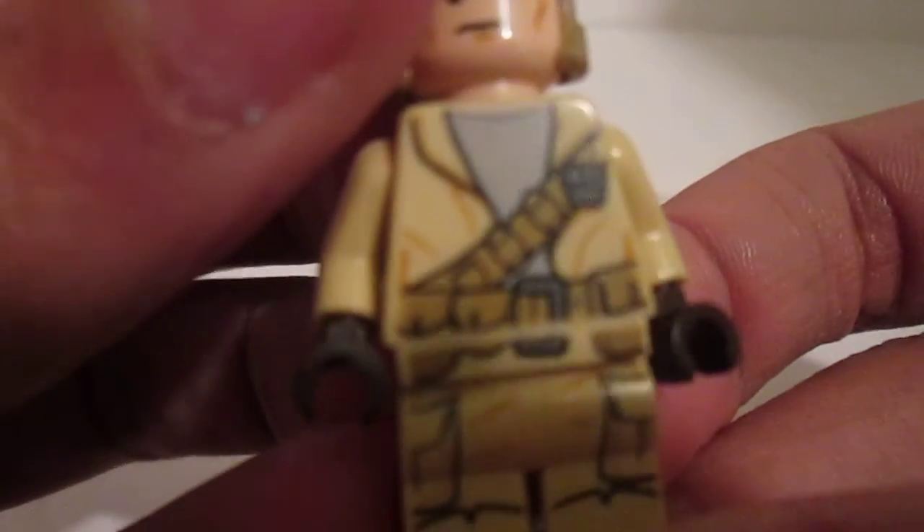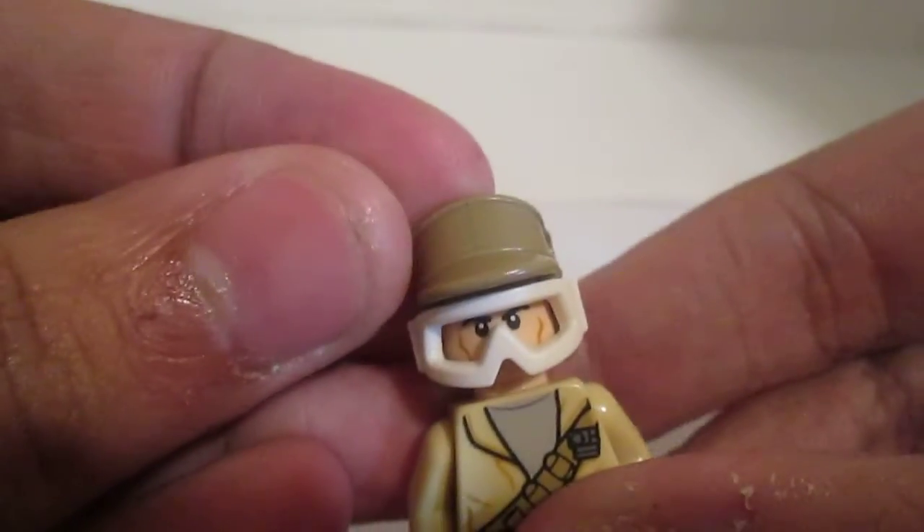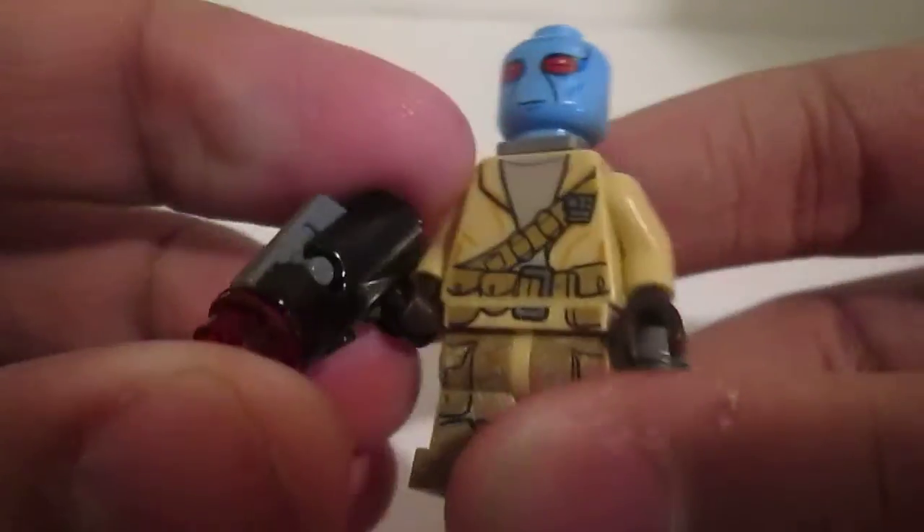Here's the other one. His torso back is printing on the legs, face only one-sided. He's pretty cool.